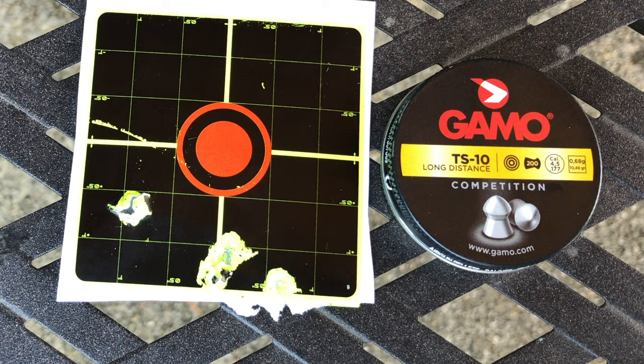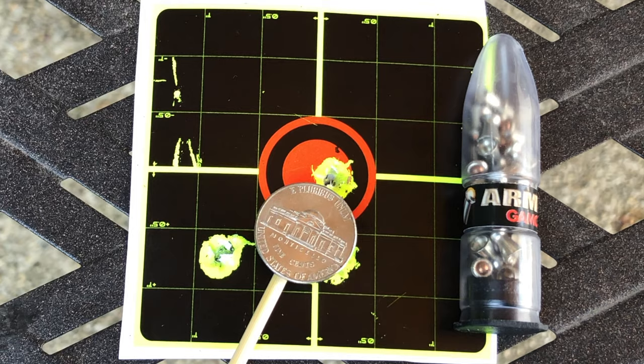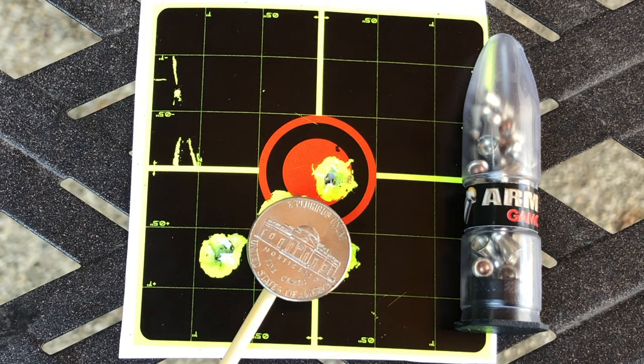Now let's check out the Gamo Armor group. The Gamo Armor pellets are very light. If you put a nickel on top, you can cover the group, but there are 2 flyers. Those 2 flyers can be from a bad trigger pull or from the wind, but it's still a very good pellet for this rifle.